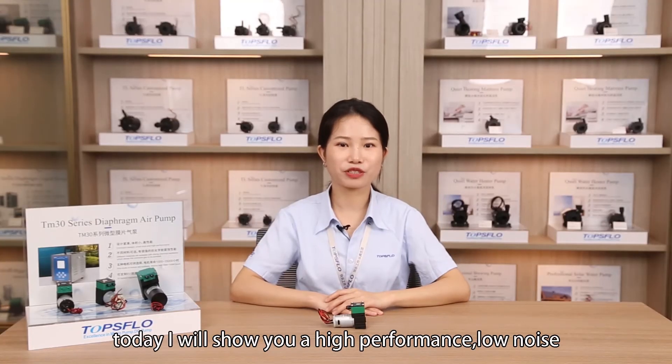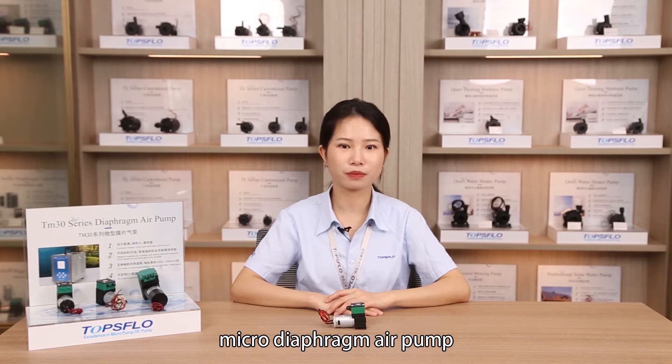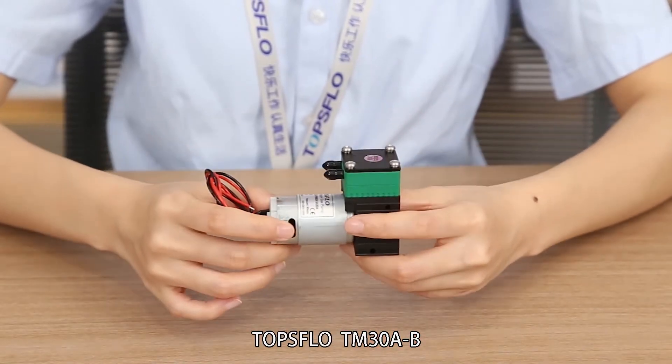Hello everyone, today I will show you a high performance, low noise micro diaphragm air pump, Topsflow TM13AB.